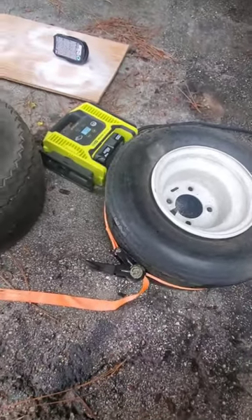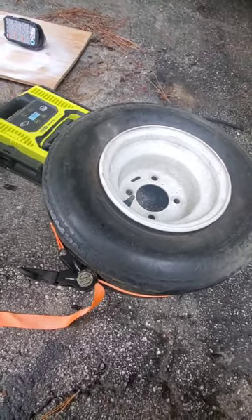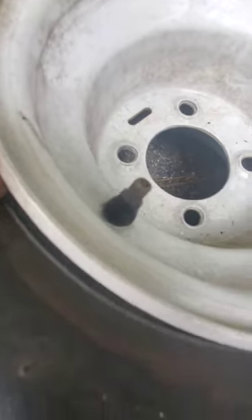I just wanted to make a short video talking about how to fill up a tubeless tire. As you can see where my fingers are, there's no tube — the stem just goes right through the rim.